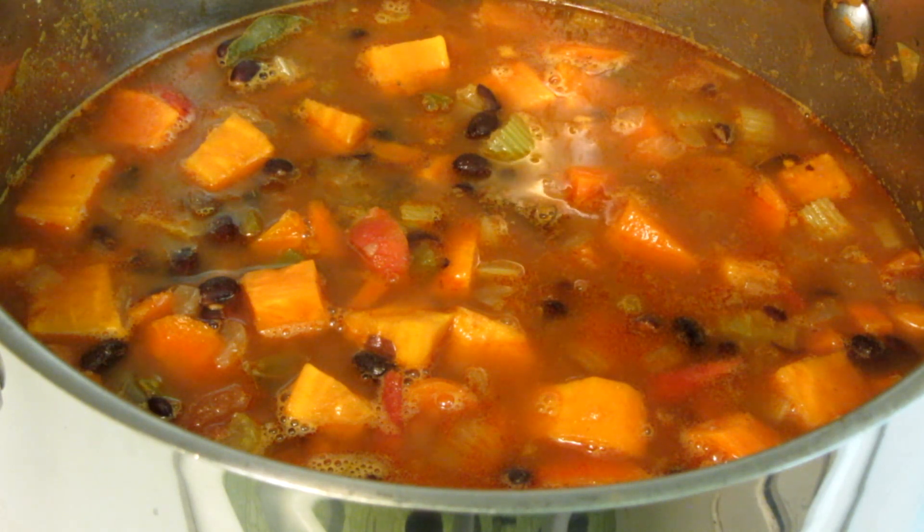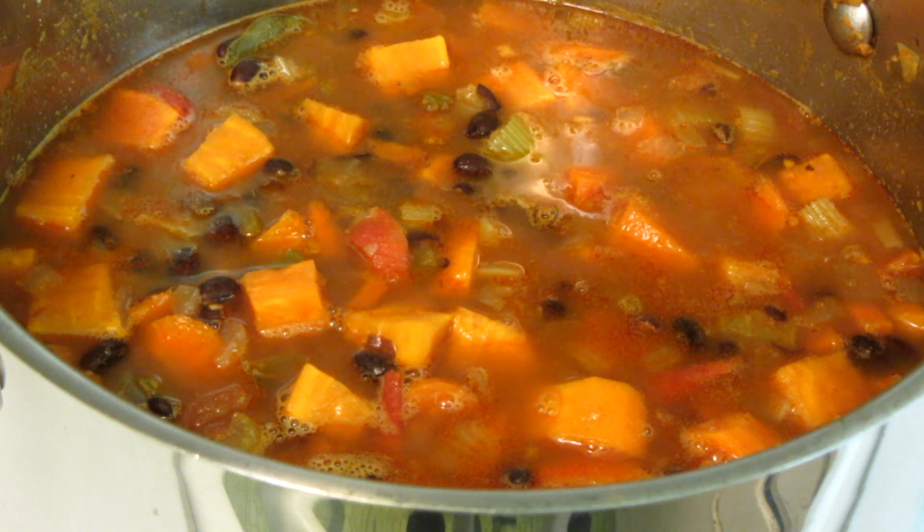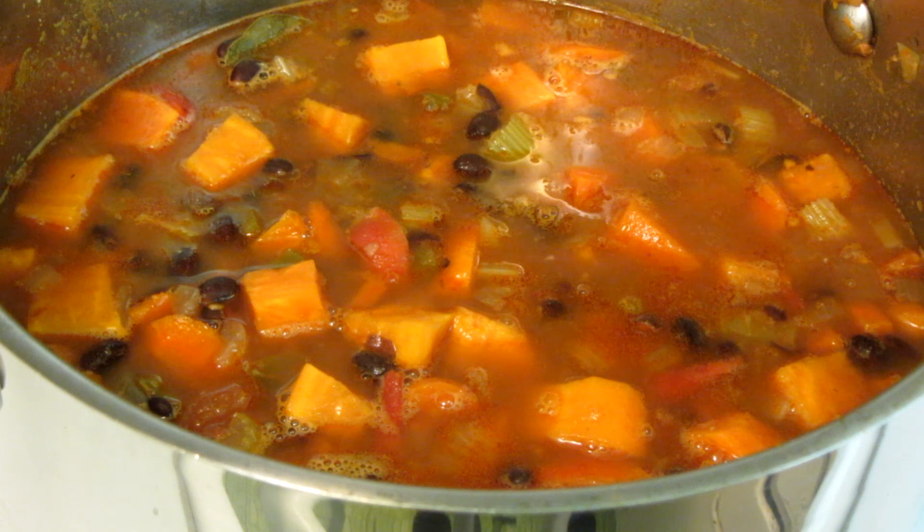If I have any leftovers like corn or green beans, I'll toss them in at the end. It's a great way to use leftovers. Sometimes I'll use a hand blender to emulsify just a little bit of it to give it a bit more of a creamy consistency, but this is how I'm going to have it tonight.